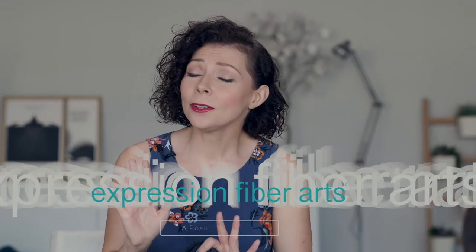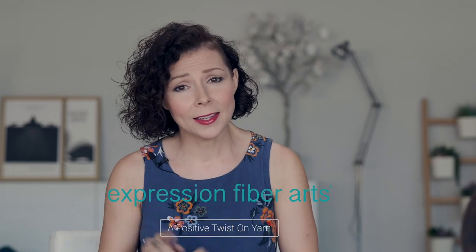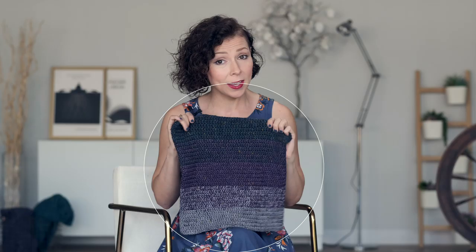Hello, my beautiful blossoms! Shandy here. How are you on this fine and fabulous day? Super well, I hope. I have a fun and quick tutorial for you today, shown in this gorgeous crochet cowl.